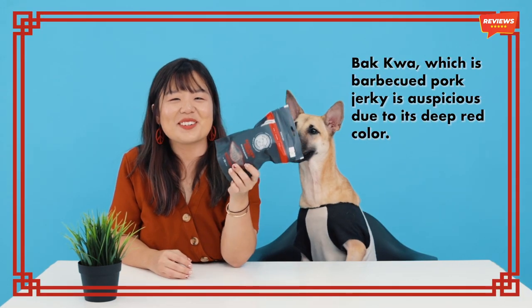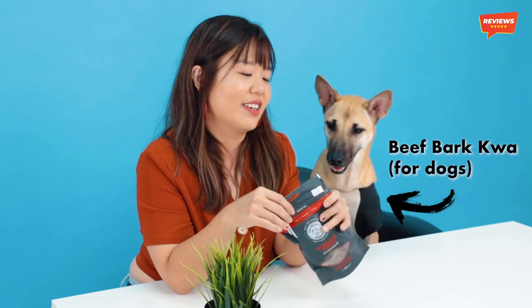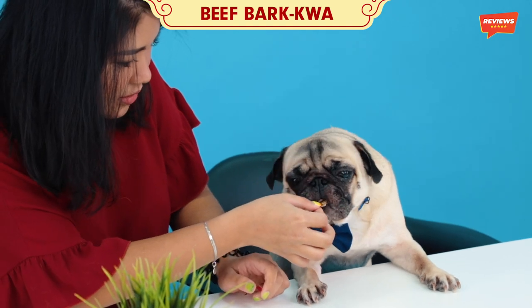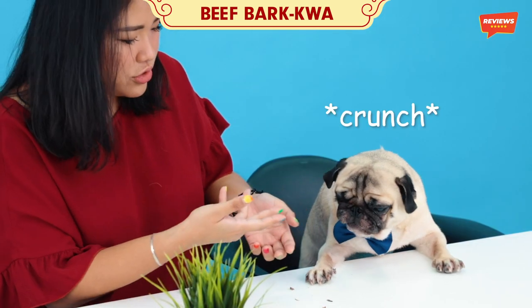So now we're going to try beef bak kua. This is actually safe for dogs to eat. The one that you eat during Chinese New Year is not safe, so don't give your dogs that, okay? So this is actually how it looks like. It's a bit dry, it's a little bit like beef jerky. Yeah, he likes it. It's really dry, so it crumbles in my hand when I break it apart. So it's harder for him to chew.